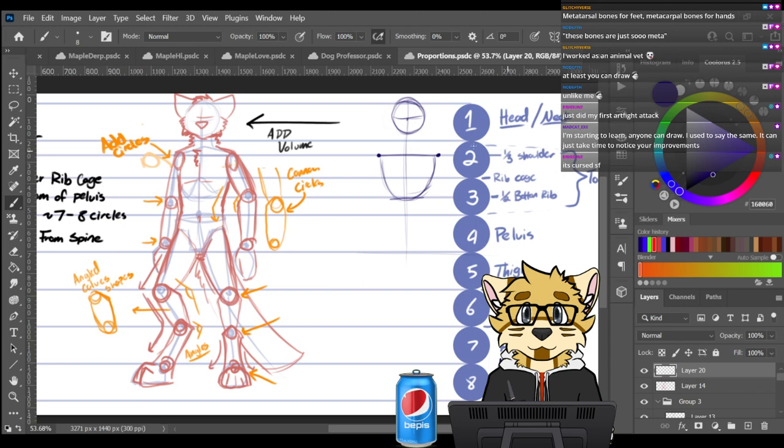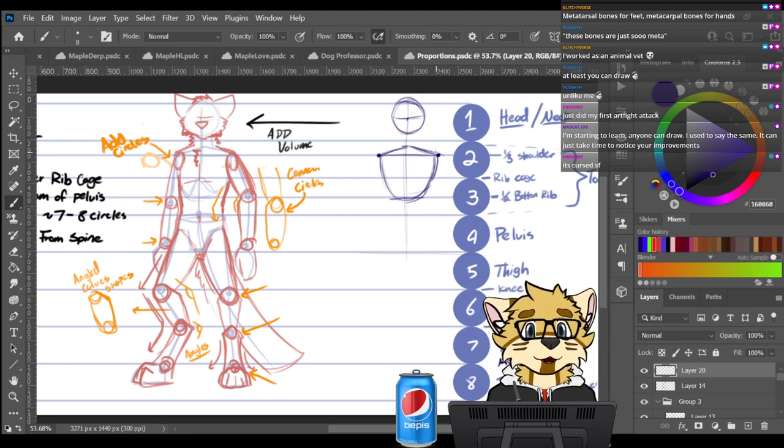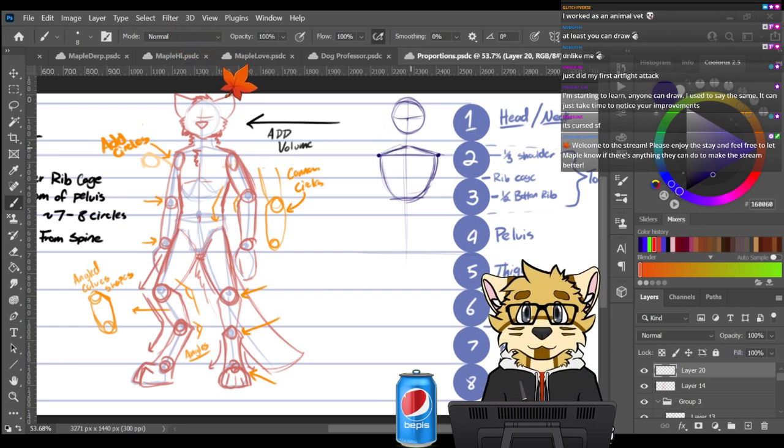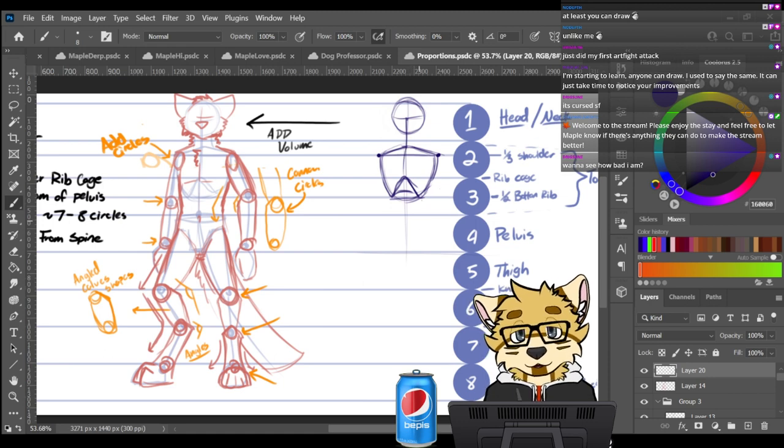Between the one-third and the first circle, I draw halfway through and connect the rib cage there. So you're starting to get a volumetric version of the drawing. Anyone can draw — it just takes time to notice your improvements and pick up techniques. At the bottom of the second circle is where your ribs curve back up. This is optional, just what I like to do to help visualize — so you've got your rib cage framed out.